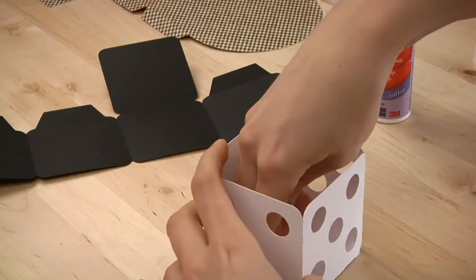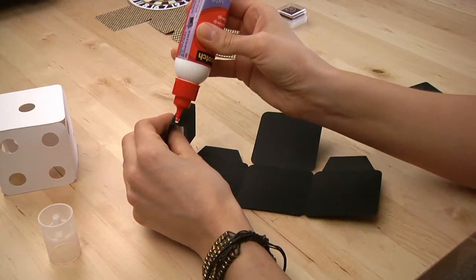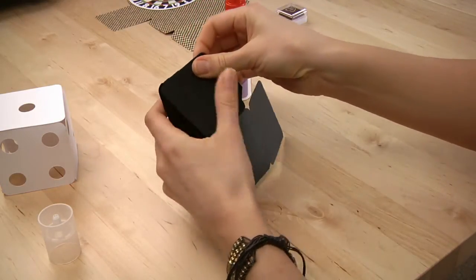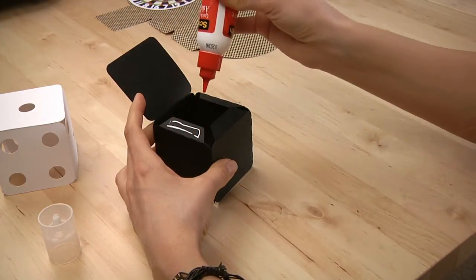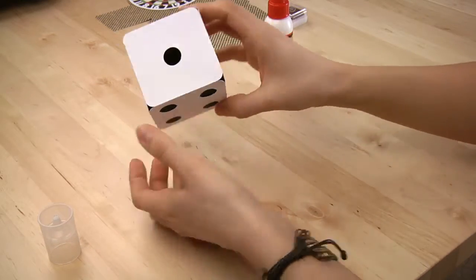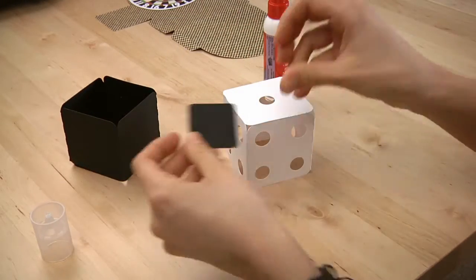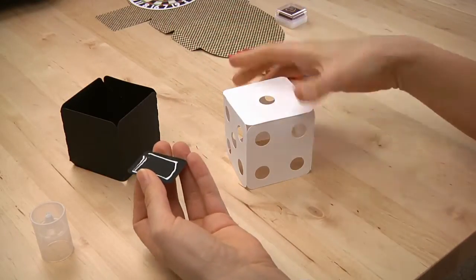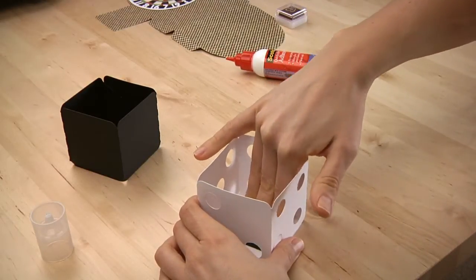I will just flip it over and push down and make sure it is lined up real nice. The bottom of it just goes together the same way — just glue all the tabs. The top will fit on the bottom, but since this hole is empty you can also use this little piece that comes with the bottom. Just glue it around the edge and put it in place inside the top. It is just a nice little finishing touch.